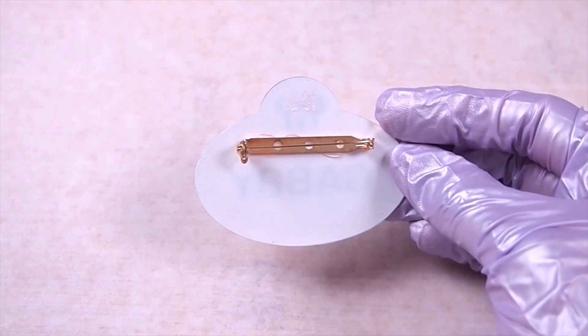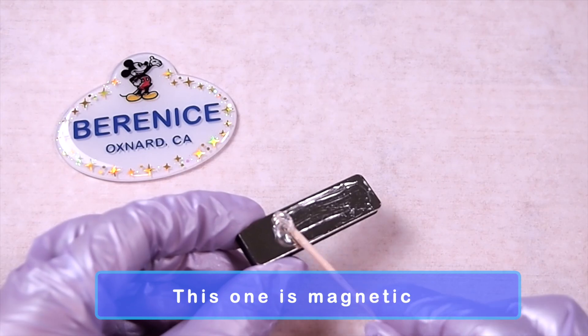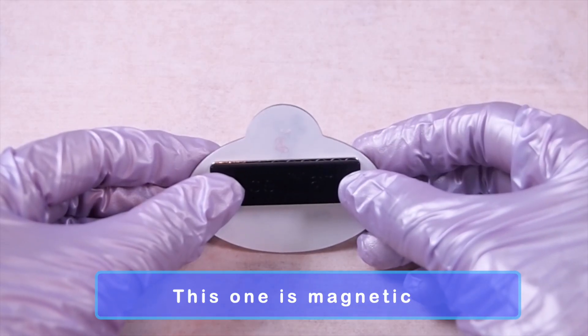Once the front side is fully cured, glue on your badge findings and dome them with white-colored resin to seal and secure everything.